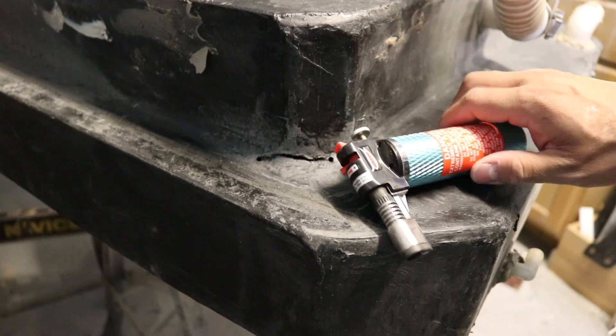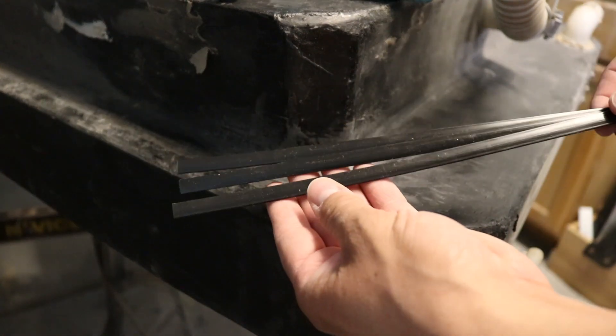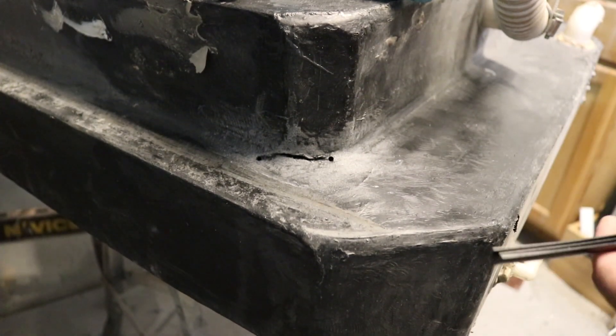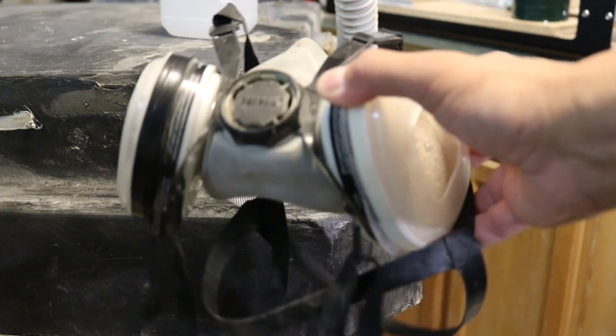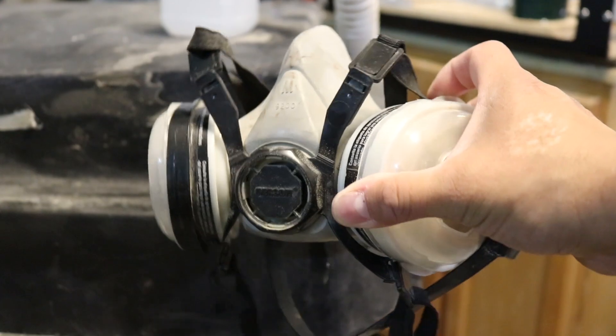Next I'm going to use a little butane torch and also these polyethylene rods. It's important that the rods you use are the same material that the substrate is made out of, so double-check the manufacturer to make sure you get the right things. Plastic welding lets off some nasty fumes, so make sure you're in a well-ventilated area or use an appropriate mask.